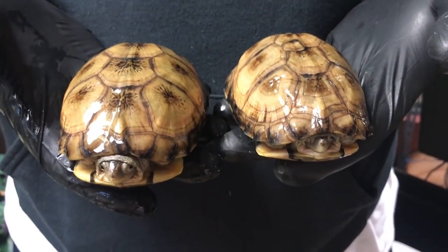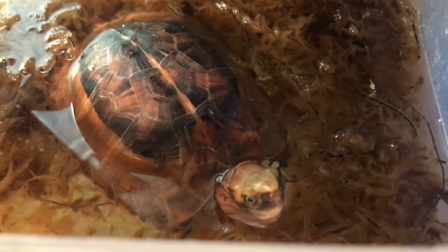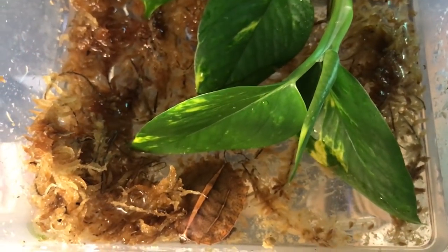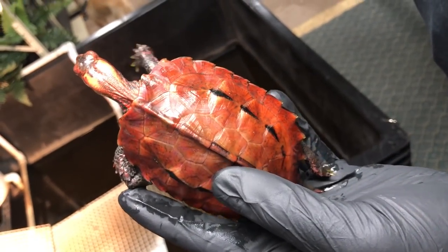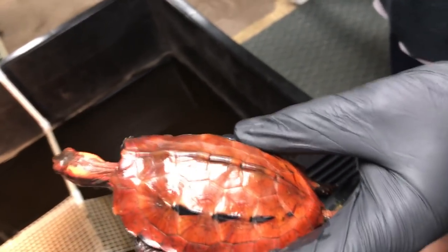So far we've successfully raised Coahuilan box turtles, aquatic box turtles, Cuora amboinensis, Cuora bourreti, and several other species within the Cuora genus, as well as Reeves turtles and the two leaf turtle species I mentioned. Several other species have also been raised successfully. The key is that these species really benefit from security, diet, and humidity over UVB.